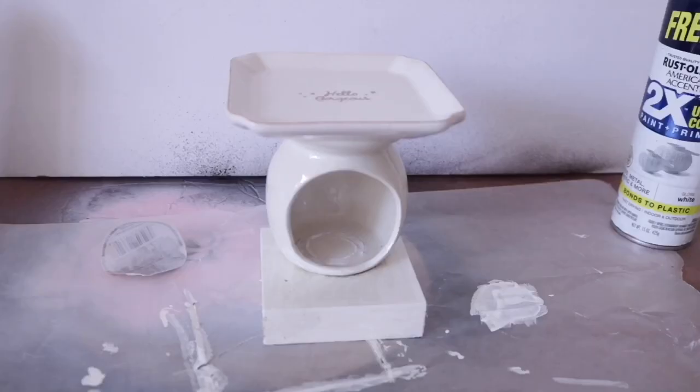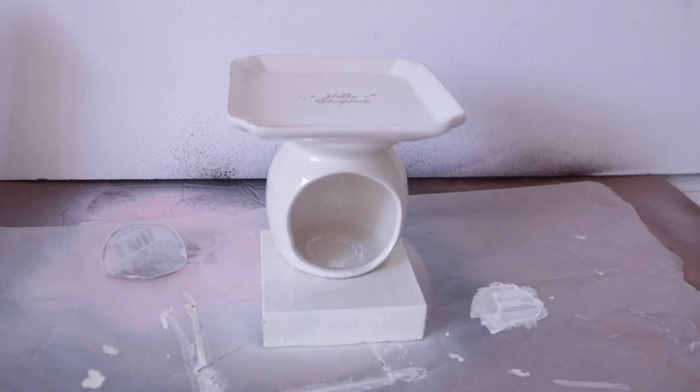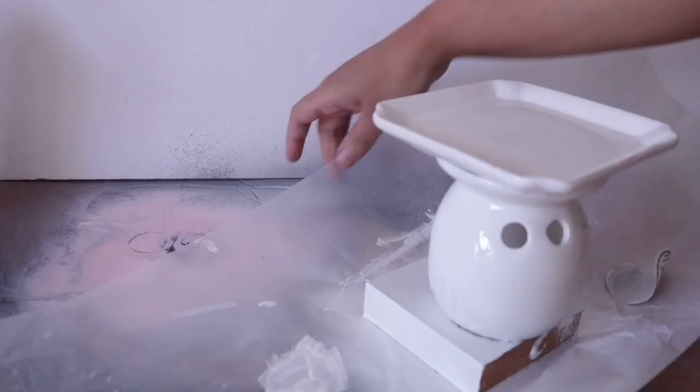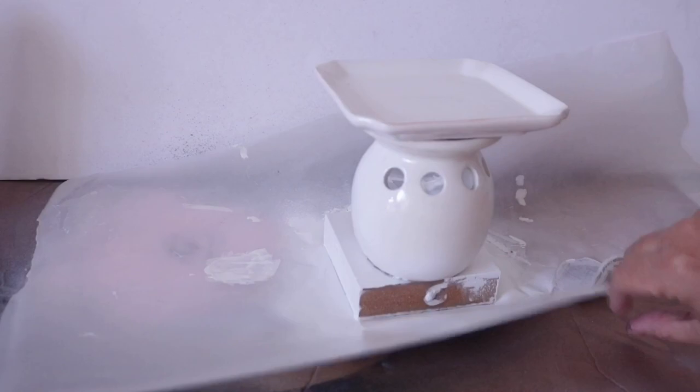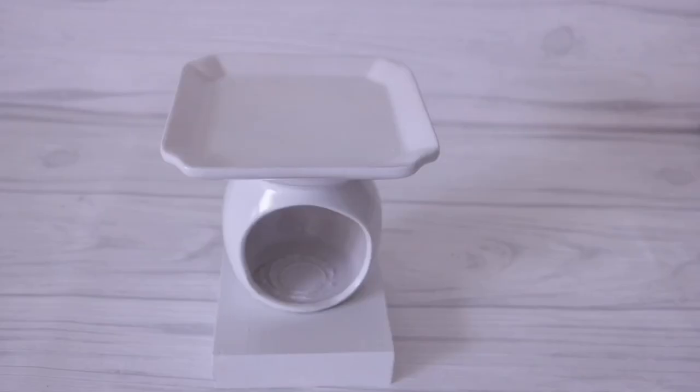As soon as my primed bottom is completely dry, I'm going to go ahead and spray paint this using Rust-Oleum's gloss white. I don't typically add the spray paint to the cost because I use it over and over again — this is the same can I used for my enamel tub video and I still have tons left over. But if you are averaging this to the cost, this is only $3.47. Here I'm going to show you what happens when you don't prime the bottom piece — it is not fun. No matter how much I spray paint, it just kind of slides off.